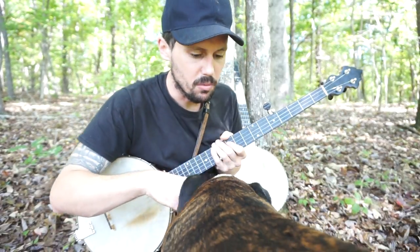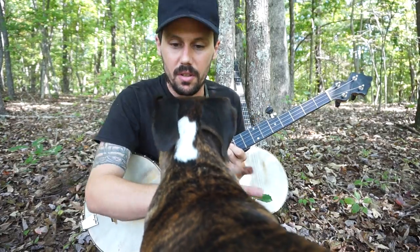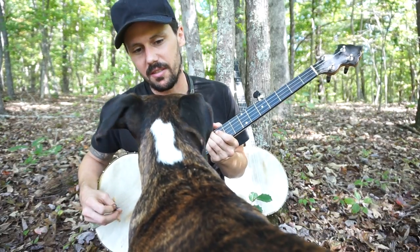You good girl. Copper, why don't you go on? Go on, baby. Copper, go on, baby. Go on, yeah. Go on.